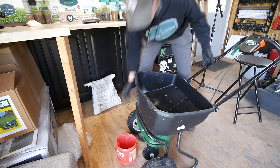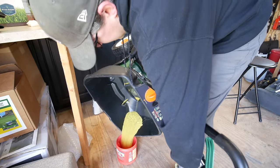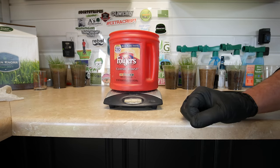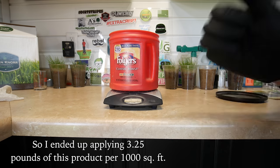Once you learn your spreader and stay consistent with the fertilizers and pre-emergents you use, write the numbers down. Next time you won't have to go through all this trial and error — you'll know your setting and just go apply. For those who've never done this, it's important to accurately put down the amount you want. After the final application, I measured and found I applied about one pound extra spread over 4,000 square feet — slightly over three pounds per thousand, but well within an acceptable range.